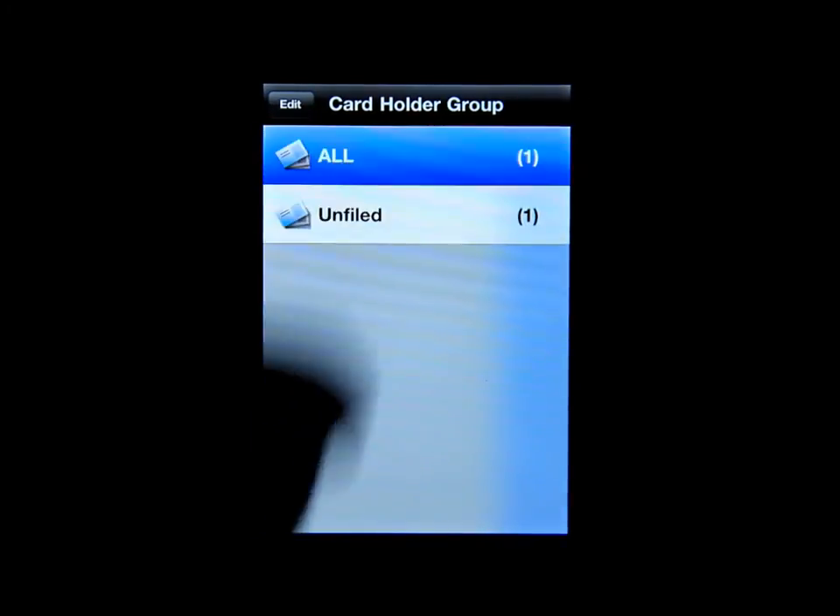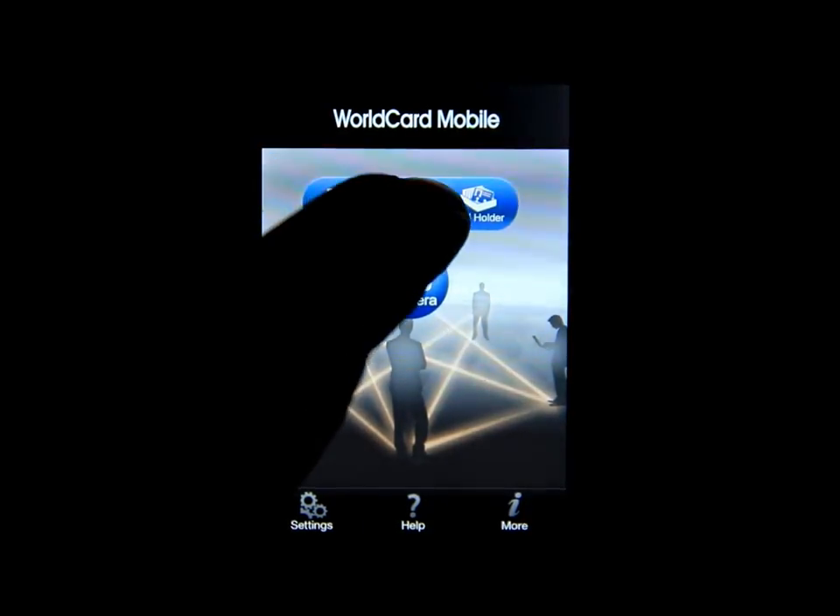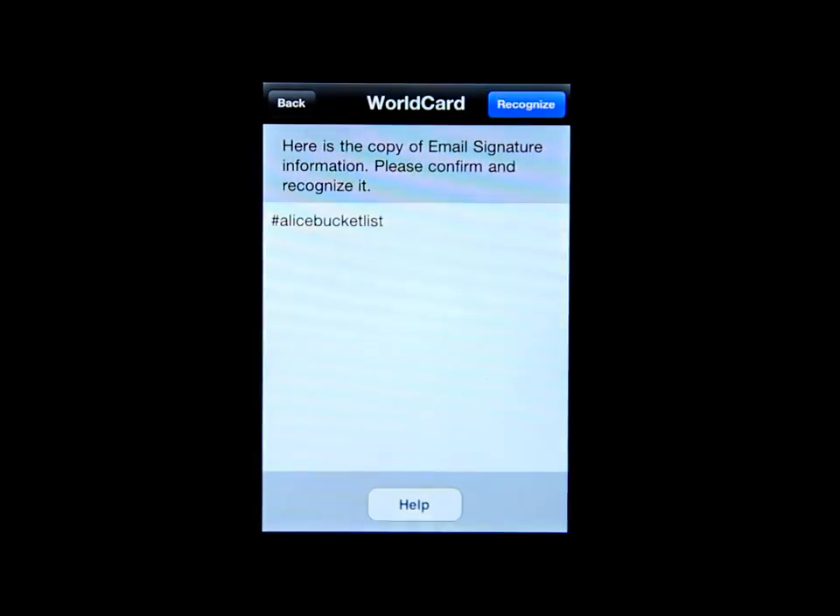If you click on All it will show all your business cards — I only have one at the moment. Clicking Home brings you back to the main screen. If the card has a digital signature, you can click on Signature, then Recognize, and it will take a copy of that signature.